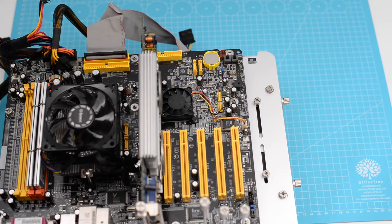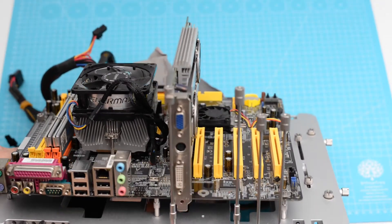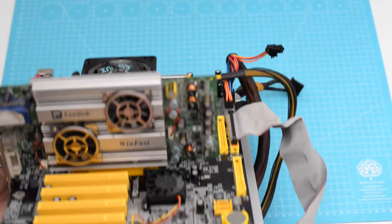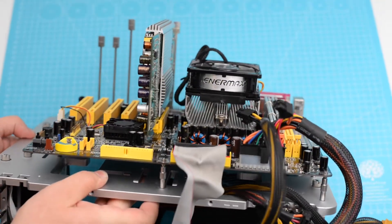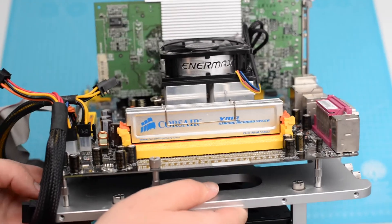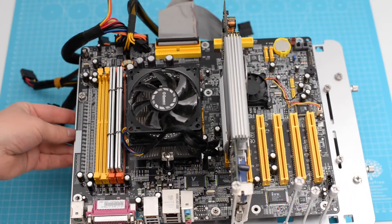And now the build is complete. See you next time with the benchmarks.